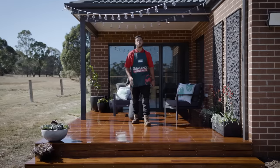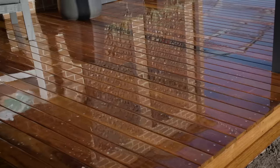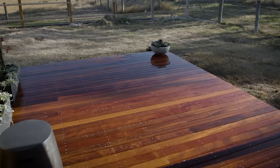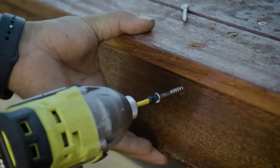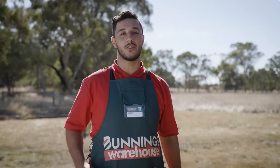There are so many different types of decking — it just depends on the look and durability you're after. Choosing the layout of your deck is next. You could decide on the orientation, going perpendicular, parallel, or even a mix of both. Make sure you use stainless or galvanised decking screws to ensure performance across a wide range of weather conditions. To maintain your deck and protect it from the elements, you can finish it off with either a stain or a decking oil.